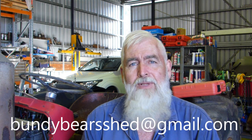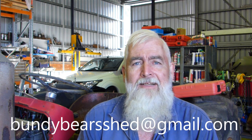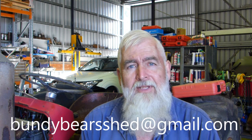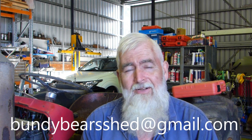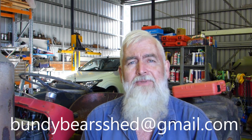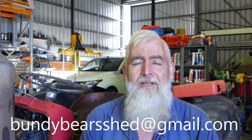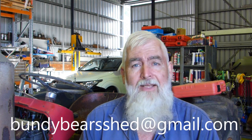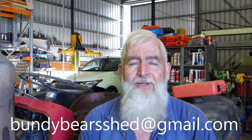Thanks for watching. Please like, subscribe, and leave a comment — get to know each other a bit better. Let us know if you do something different or if you have any questions; I'm happy to answer them. I don't think I miss any comments. Thanks for watching and thanks for following along with the series. We'll catch you later!